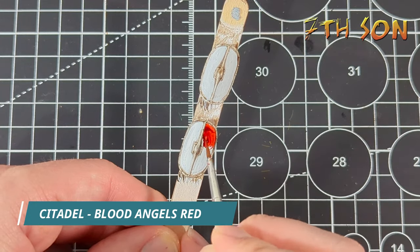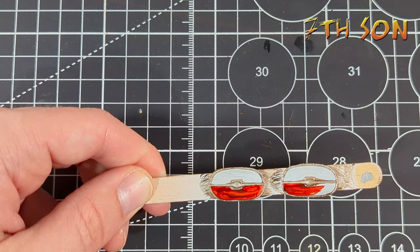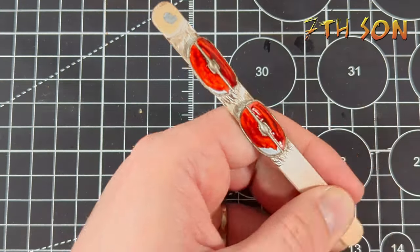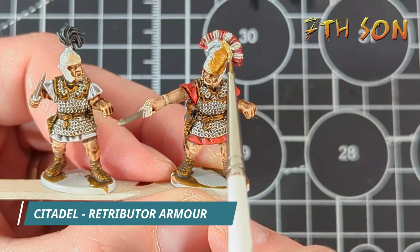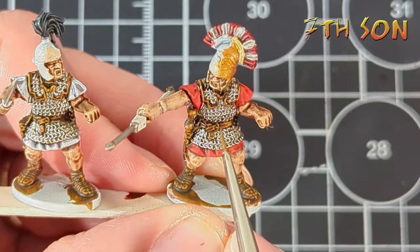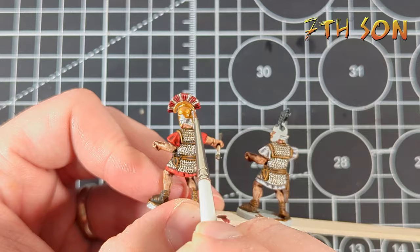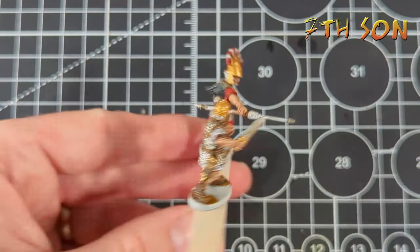I've already undercoated the shields and done the metalwork, so I'm just going to use Blood Angels Red Contrast Paint to fill in around them. I'll be using the transfers that come in the Warlord Games set — these are traditional water slides, not like the Little Big Men ones — so you need to paint the background colour of your shields first. Next up, I'm going to paint the bronze armour using Citadel Retributor Armour, covering the helmet, the pommel, and hilt of the gladius, thinned down slightly with water so it flows a little easier.